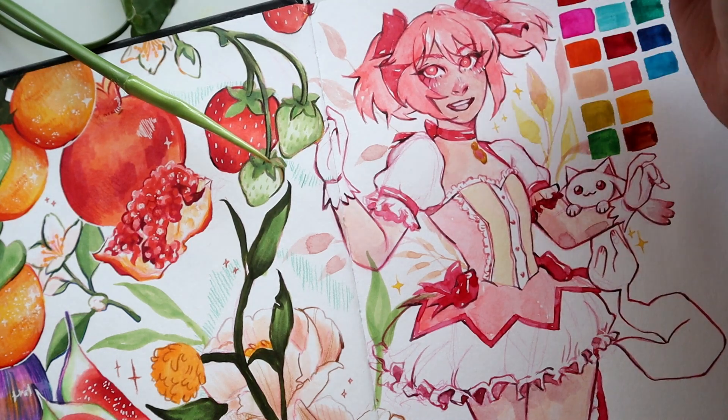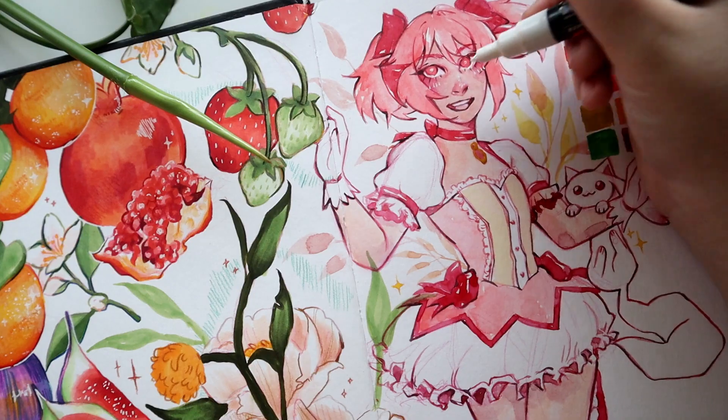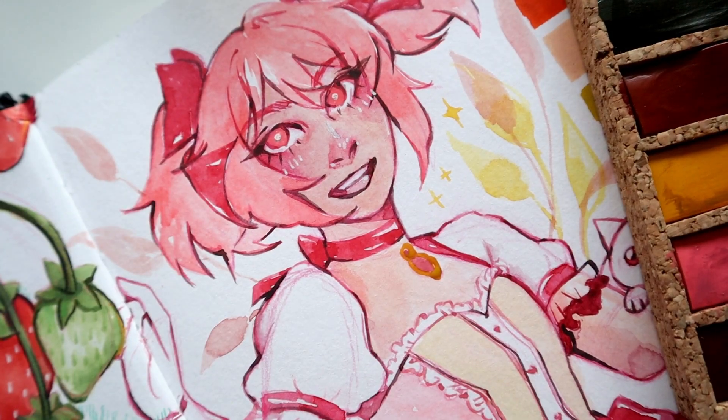I loved that the watercolor palette itself had a little mixing sheet attached to it — I ended up using that a lot and it was very convenient to have a mixing surface right with the palette, just as you normally would with a plastic or metal palette. It was so much fun to work with. If you guys have tried these watercolors I would love to hear your opinions. Thank you guys so much for watching and I will see you in the next one.